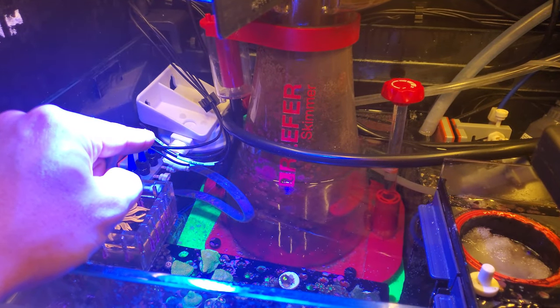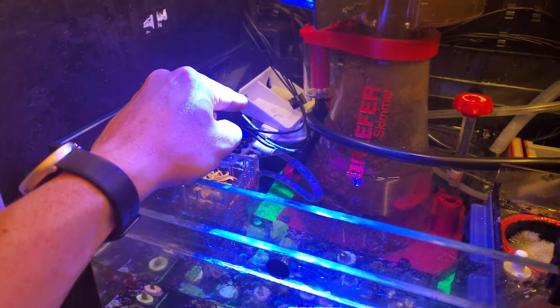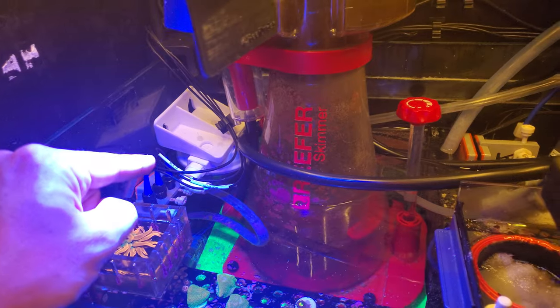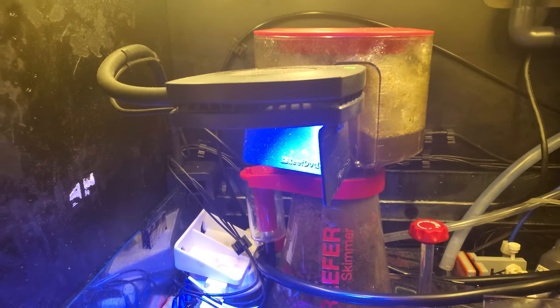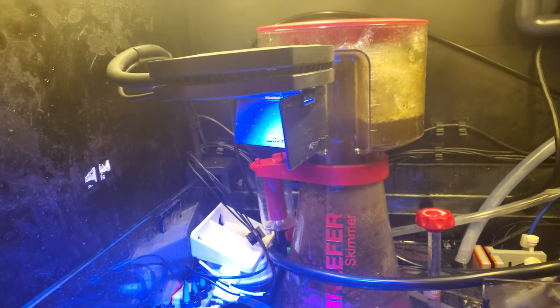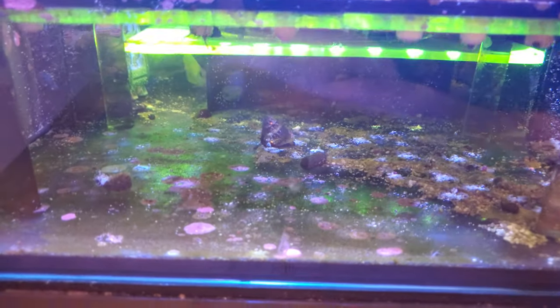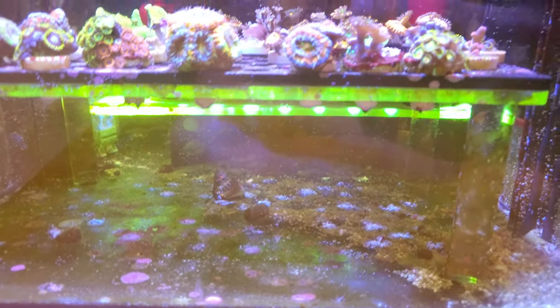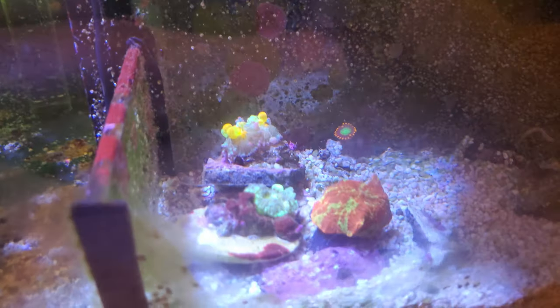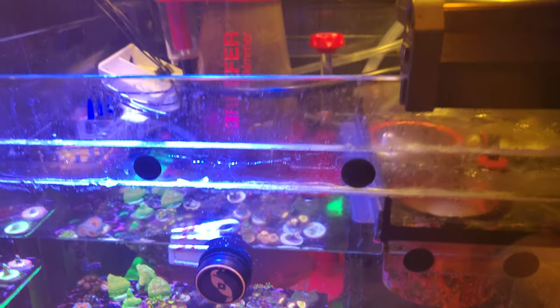I also have the BRS small mini carbon reactor right there — it runs with just a C-shaped pump. I have the AI-16HD, the newer version. Down here I've got the sump rack for the frags and the skimmer stand. Those are the guys I was feeding right there.